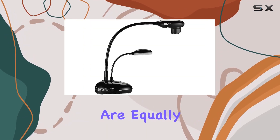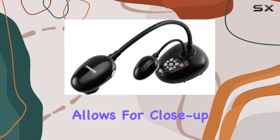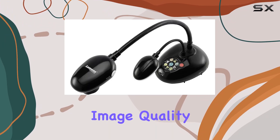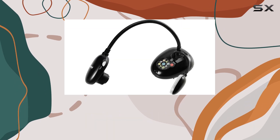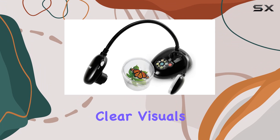Zoom capabilities are equally impressive, with a 20x variable zoom ratio that allows for close-up examination without sacrificing image quality. The combination of 10x optical zoom and 2x sensor zoom ensures crisp, clear visuals every time.